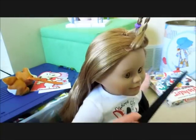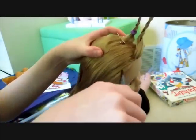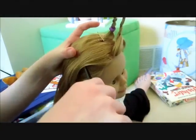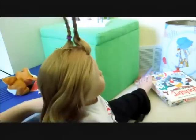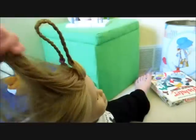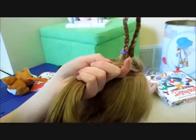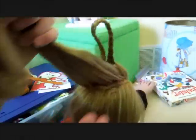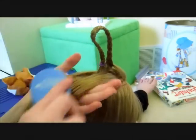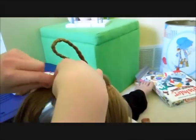Now using your rat tooth comb or your fingers, section off a section from the front. This is sometimes kind of difficult — try and make the section all one layer. But if you can't get it that perfect, then it's okay. Then take a hair elastic and tie it off.